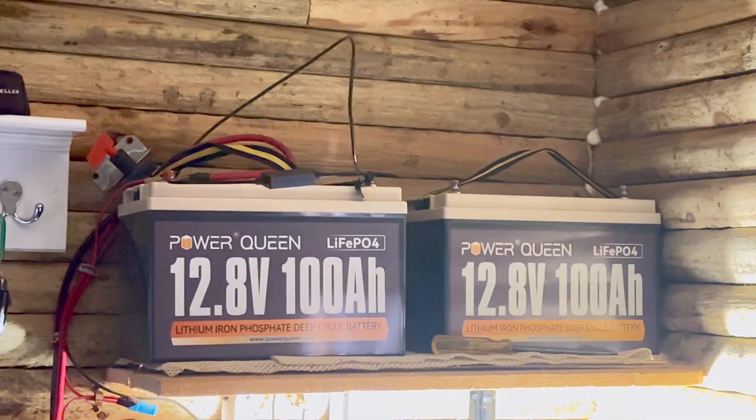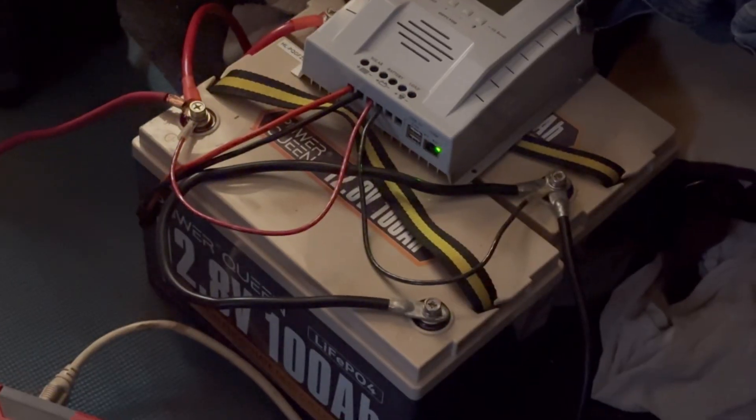I have vastly underestimated the power of these batteries. That's the second set of batteries — this is the first set. Short story: I burned out the BMS on those second batteries that I just showed you. The manufacturer replaced them, which is cool. The two batteries that were on the shelf — the ones on the floor — the BMS got a little confused.